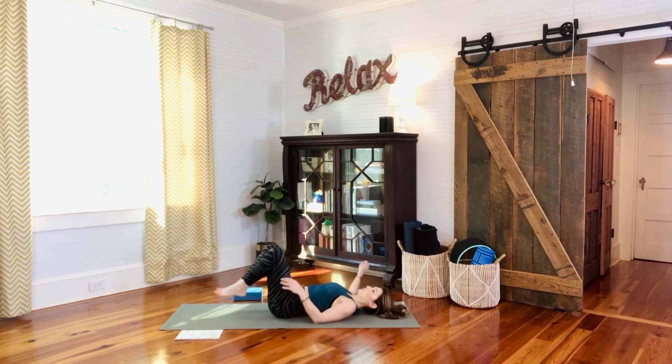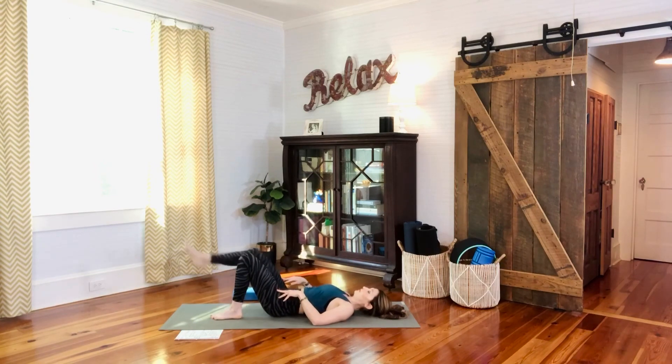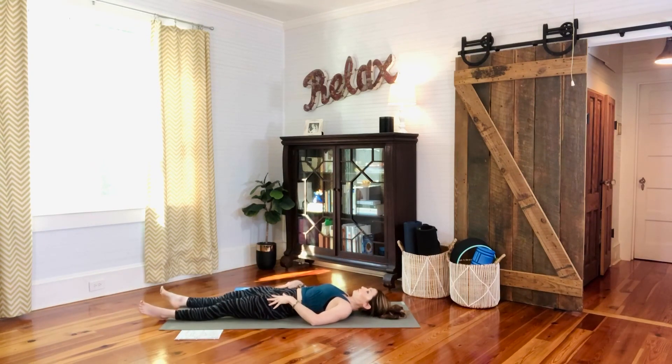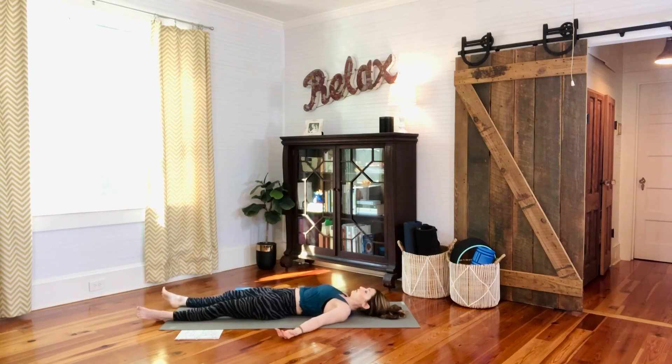Hug the knees to your chest one more time, letting the back decompress. Then release feet to the mat, and if it feels better for your low back to have your feet flat on the mat with knees up, stay there; if you'd rather relax with legs long, go there. Tuck the shoulder blades underneath you, revolve the palms up, take a deep breath in, and as we exhale, close the eyes. Here in our savasana, our relaxation pose — just trying to let go of any tension that remains, letting the body melt into the mat.